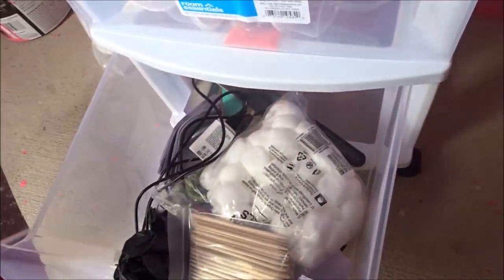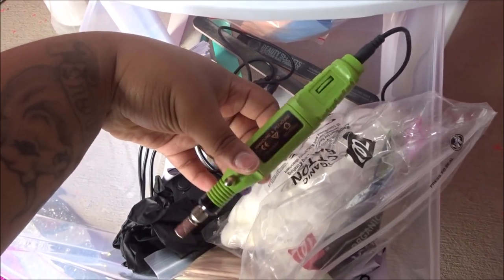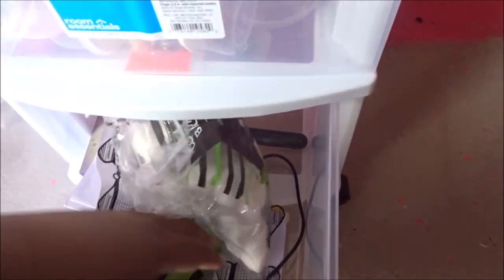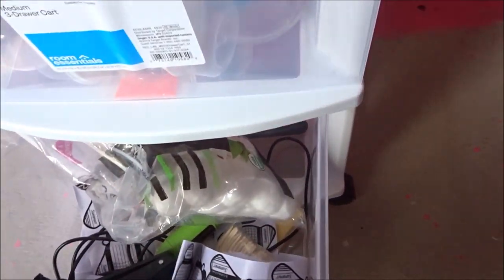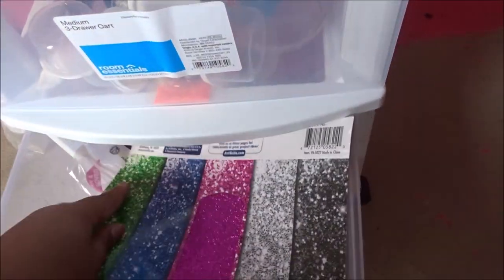Down here I keep my glitter paper for when I take pictures of clients' nails, wooden sticks, cotton rounds, an extra nail drill — this is like a traveling nail drill — files, buffers, nail forms, extra gloves, and the little paddle that goes to my drill. This is just kind of like my ready-set-start drawer.